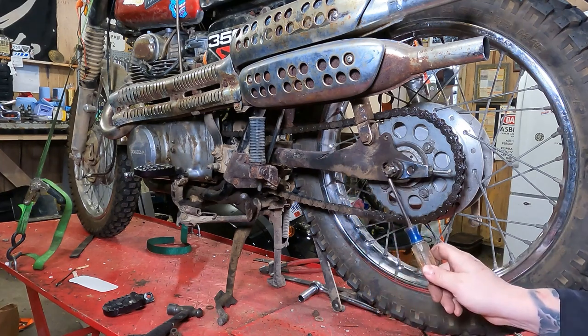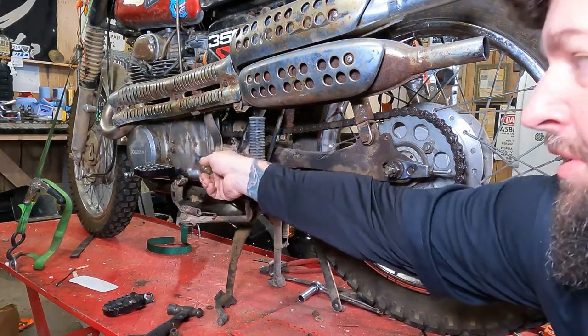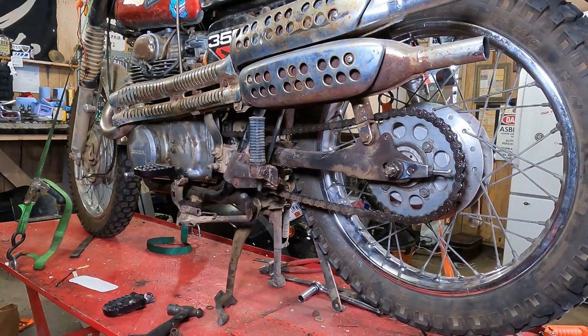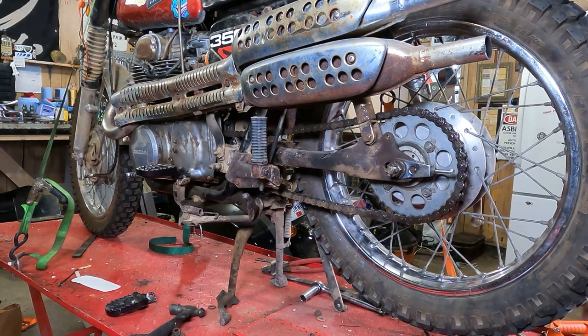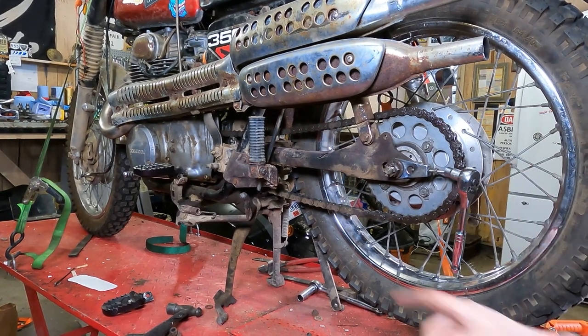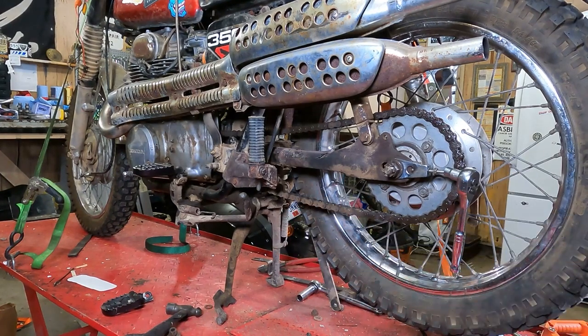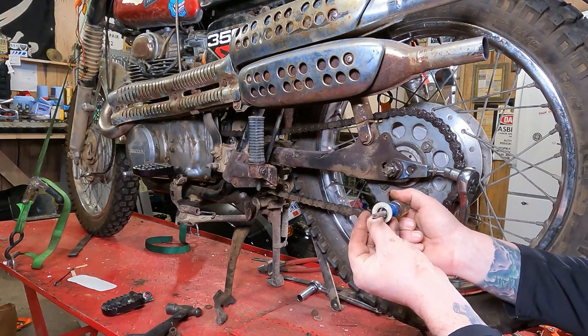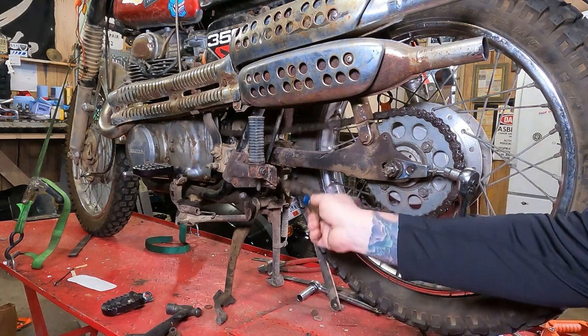Everything would be the rear axle, swingarm pivot bolt, and the front counter shaft sprocket. The bike is essentially sitting at ride height. I'm not going to lie to you — I usually just set it a wee little bit slack and then ride the snot out of the thing. But this is the internet and somebody's going to say you didn't set your suspension right. The big thing you're really after is you just want to take the slack out of it, but as I demonstrated, you just want it floating on that film of grease. You don't want this sucker guitar string tight.